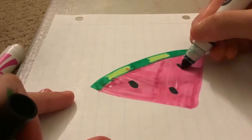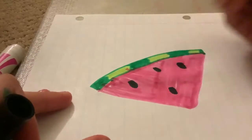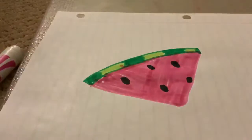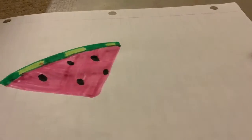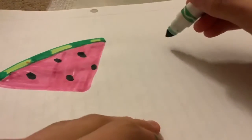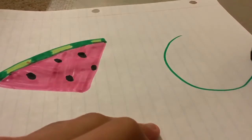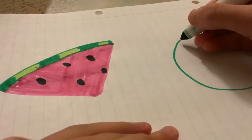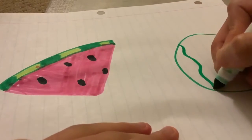They're basically just little dots. And that is how you draw a watermelon slice. For a whole watermelon, get the darker shade and draw an oval-like circle. Then the same thing — draw the little squiggly lines.